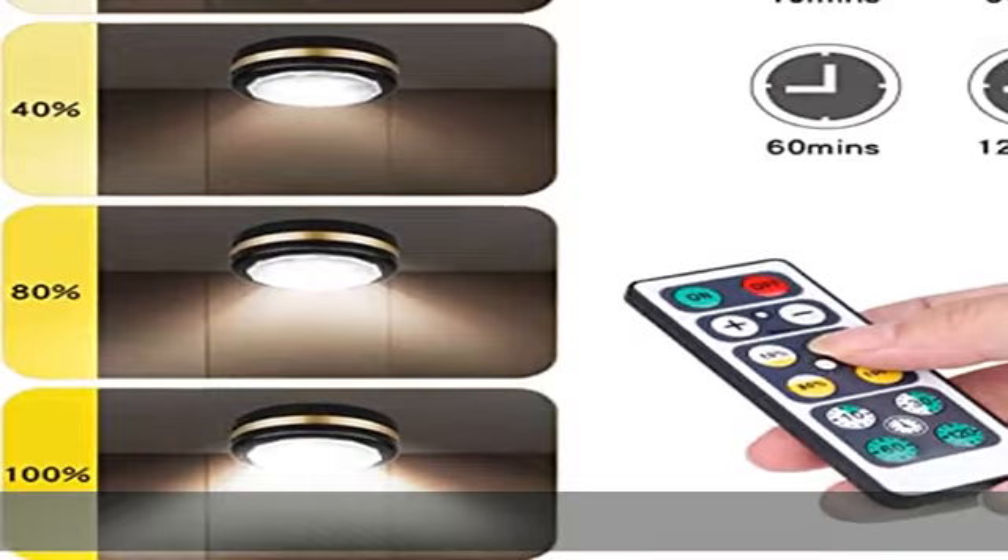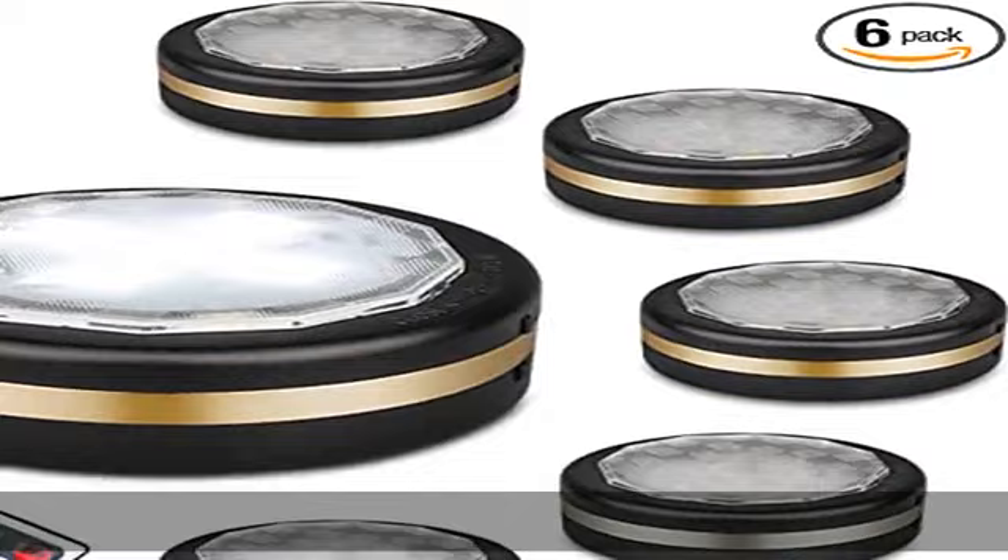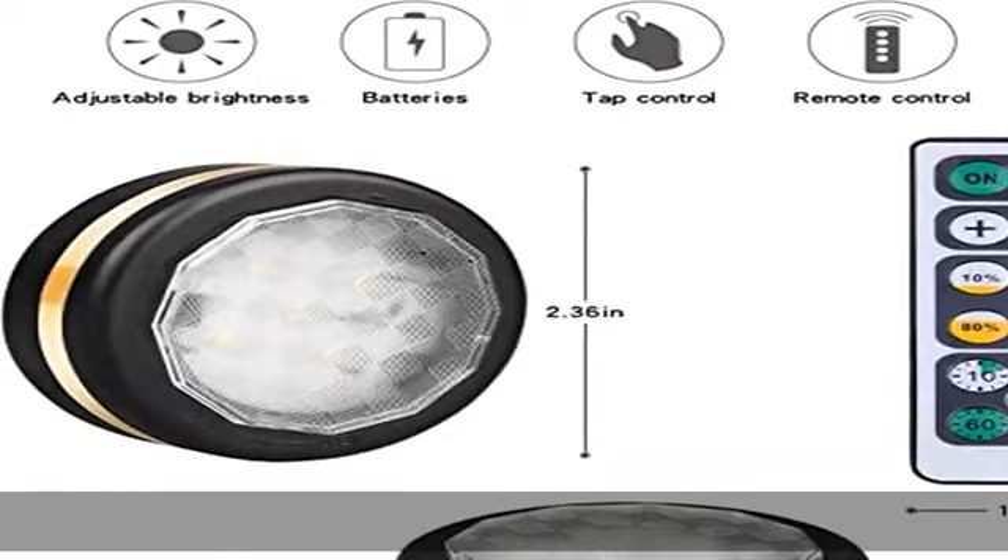Widely applicable. Wireless 6-pack puck lights are perfect for your kitchen, closet, cabinet, bedroom, bookcase, house, pantry, hallway, stair, step, drawer, utility room, basement, and more.